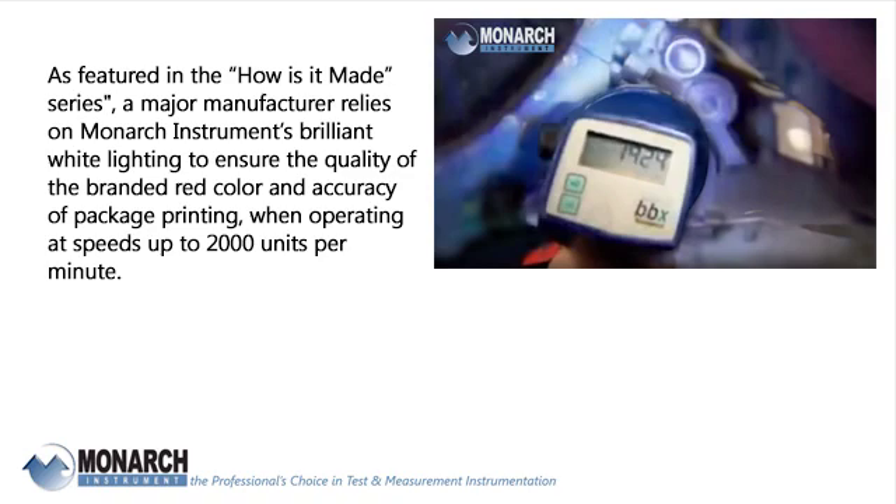As featured in the How Is It Made series, a major manufacturer relies on Monarch Instrument's brilliant white lighting to ensure the quality of the branded red color and accuracy of package printing when operating at speeds up to 2,000 units per minute.